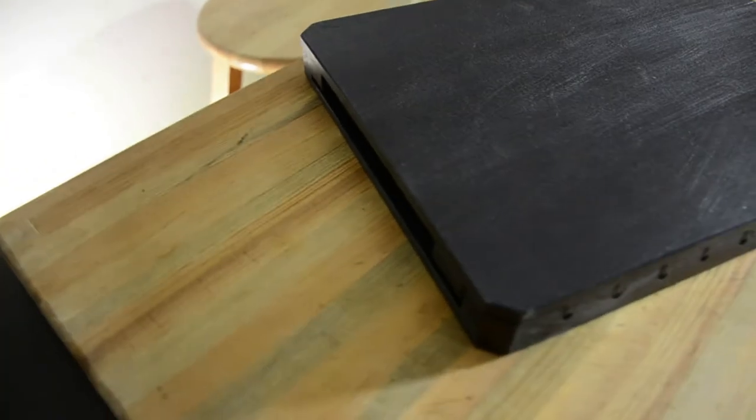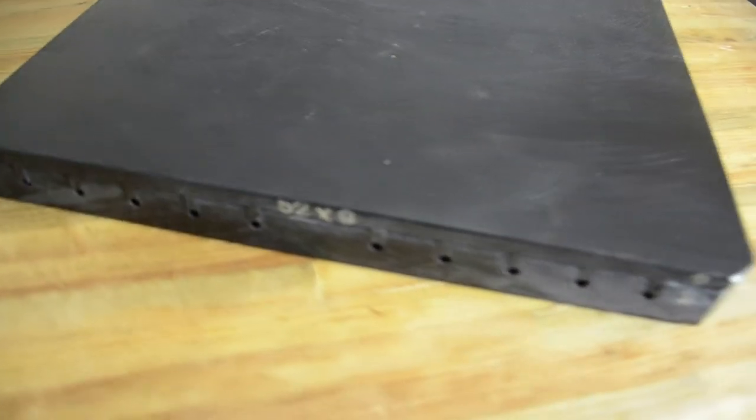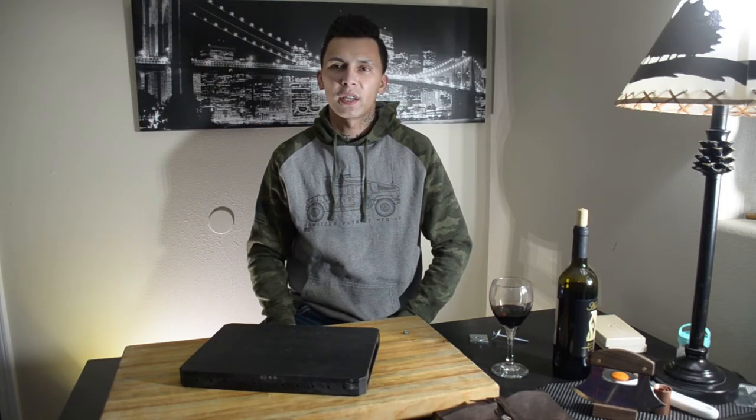I want bigger cigars, so I was doing some research and it's really hard, man. I might be an idiot, but anytime you type in 'cigar mold,' cigar mold presses don't come up — go figure. So I put in 'cigar mold press' and I looked everywhere.